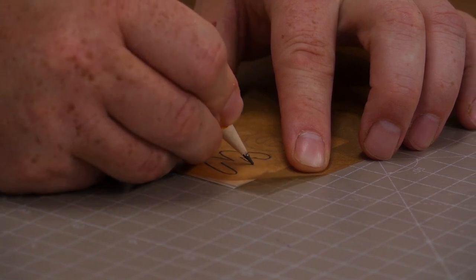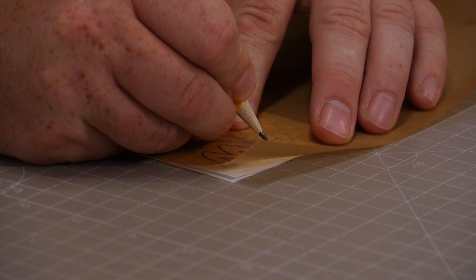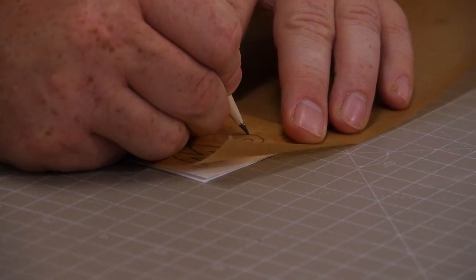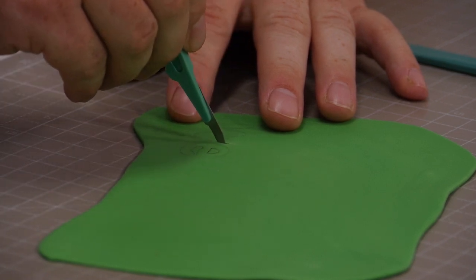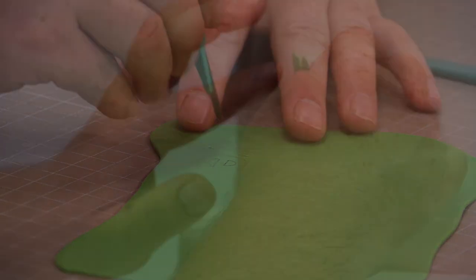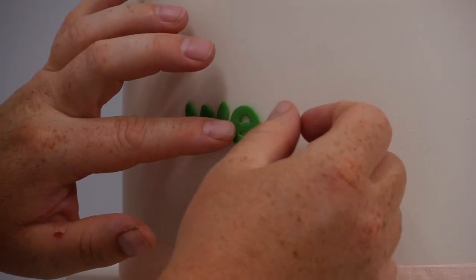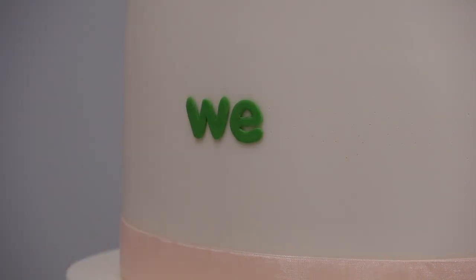There are other machines — these cutters, these little printers that print off with laser — that you can do with sugar nowadays. I don't have one; the problem is you can buy so many gadgets so I generally try to keep the gadgets to a minimum. All we want to do is just pop that in and go around, just cutting that paste.